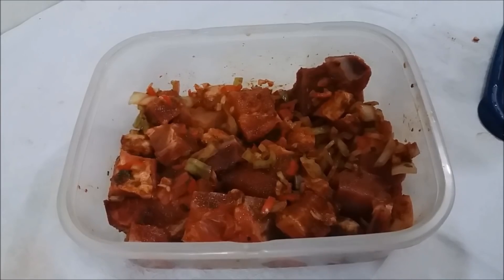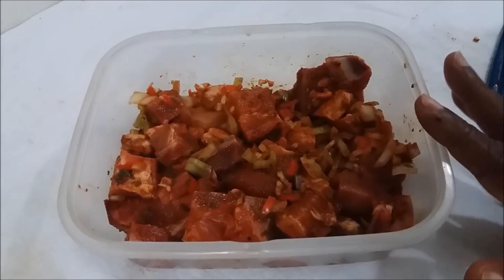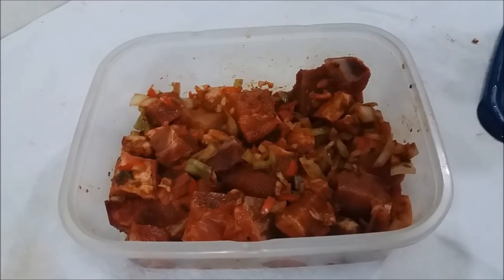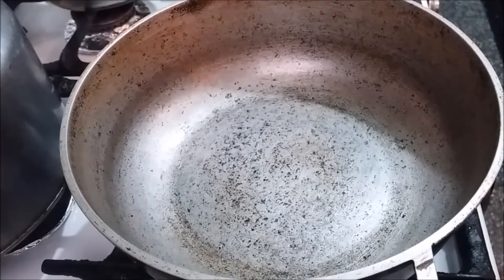Here are my pieces of pork — well-seasoned — in the container. Like I said, I'm going to cover this and put it in the fridge to marinate overnight. Tomorrow I'll be showing you the next step — stewing the pork.